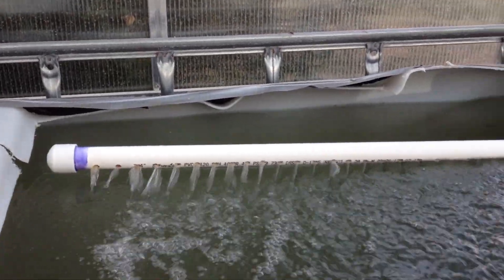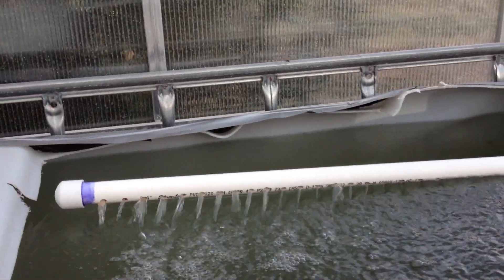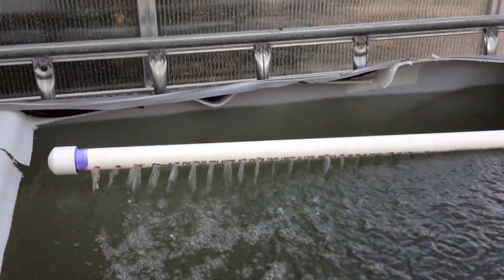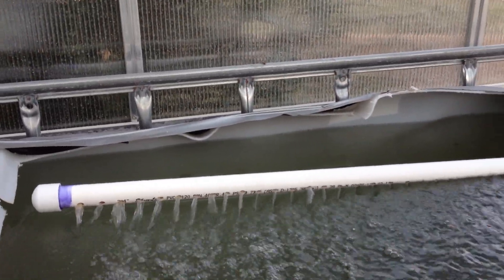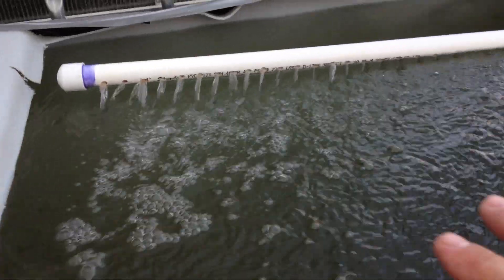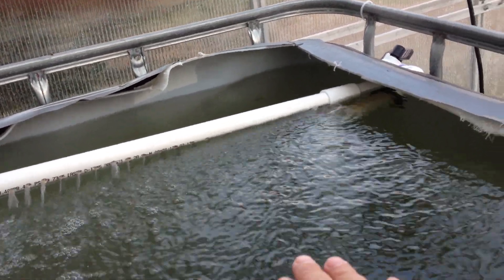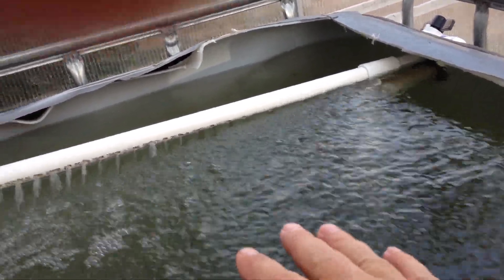Here's the water tank itself and the return from the system. It's a little overfilled right now so it'll come down — I just filled it up today and we're running it all the way through for the first time.